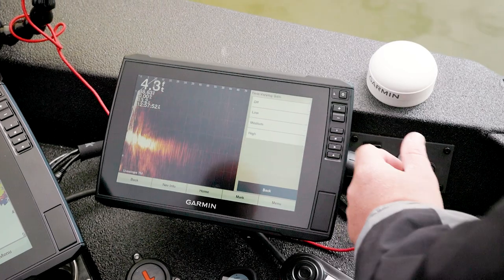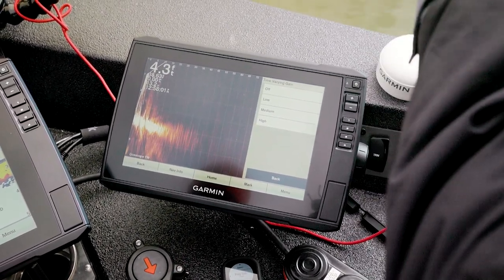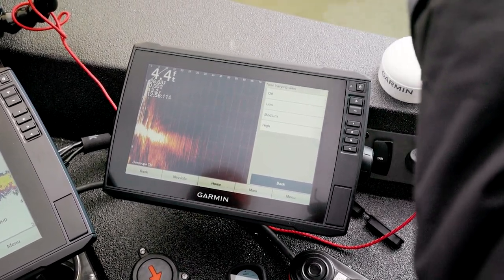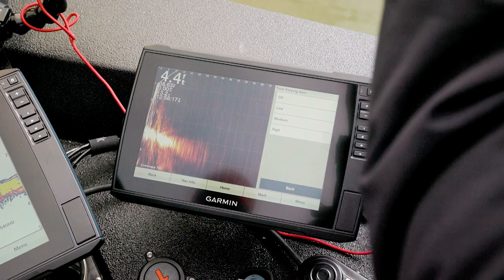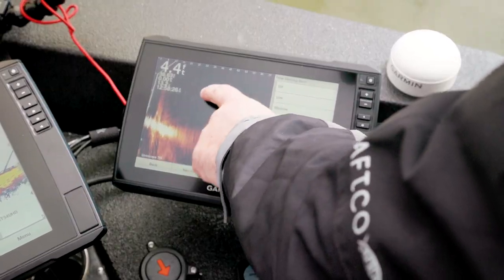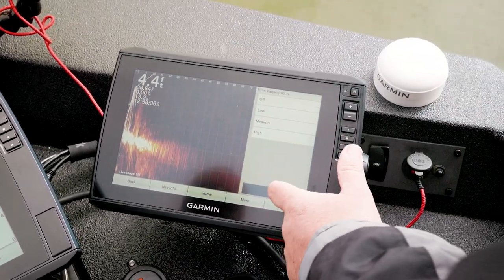TVG stands for time variable gain. Imagine you're in choppy water — when the boat comes up, you don't want to shoot the full signal out because you're leaving between the waves and losing some signal in the air. Time variable gain times it so that when the transducer is buried in the water, that's when it gives the most signal. On high you'll start seeing a black area appear. I typically run this off unless I'm fishing really deep.